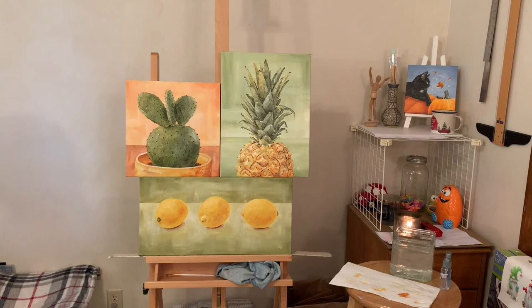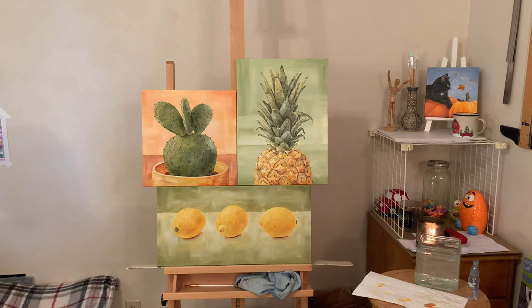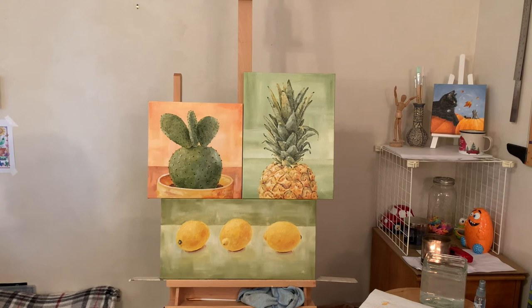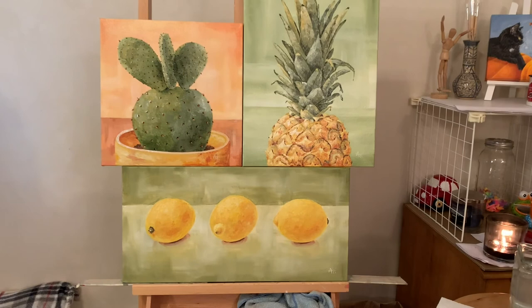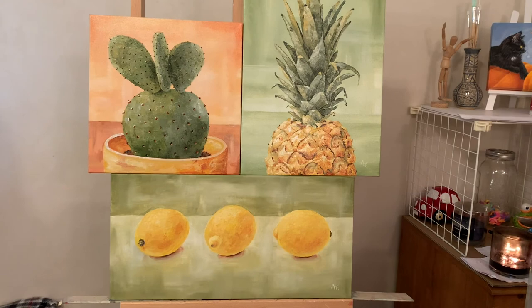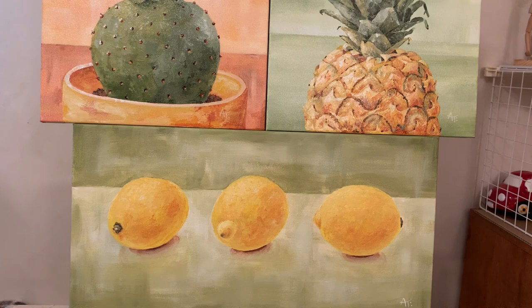Hey everybody, I'm back. I know I said goodbye, but I liked the lemon paintings the way I ended the video, except the yellows weren't going with my other two paintings — which was what I wanted to achieve. So I darkened the lemons and darkened the background a little bit at the top one-third line. My daughter kept telling me the lemons needed a little more orange in them to go with the other paintings, and I wasn't listening. You should listen to your daughters!